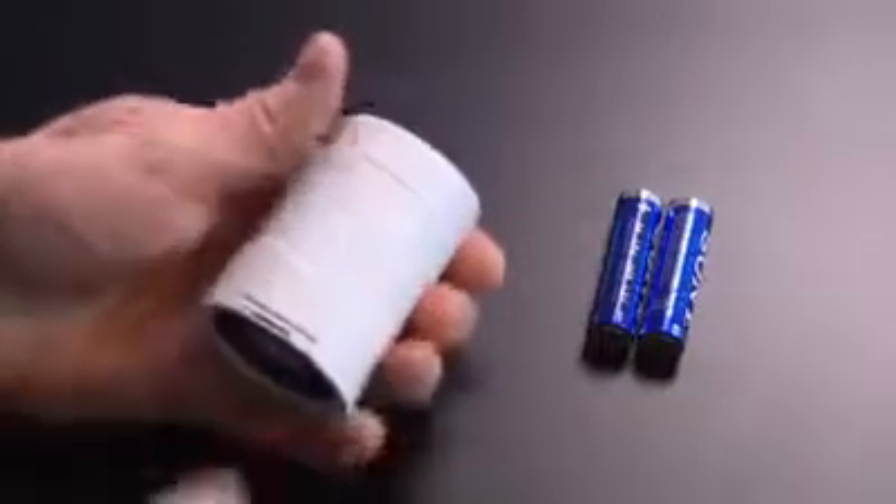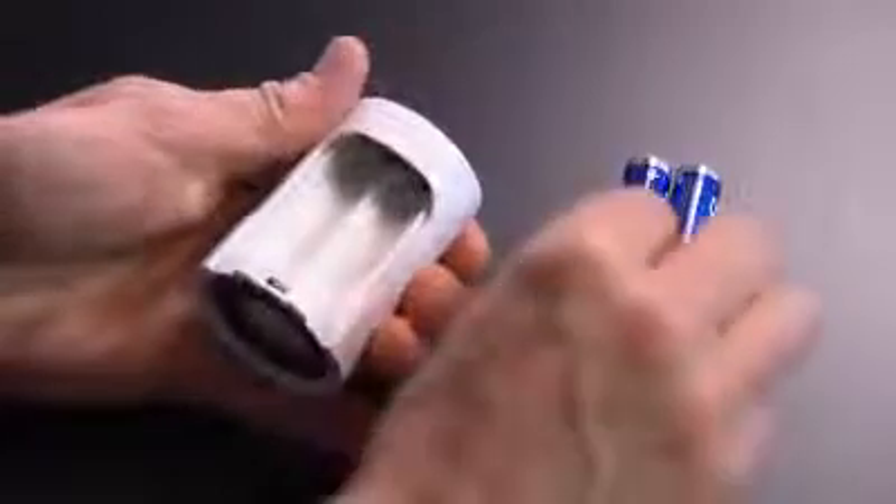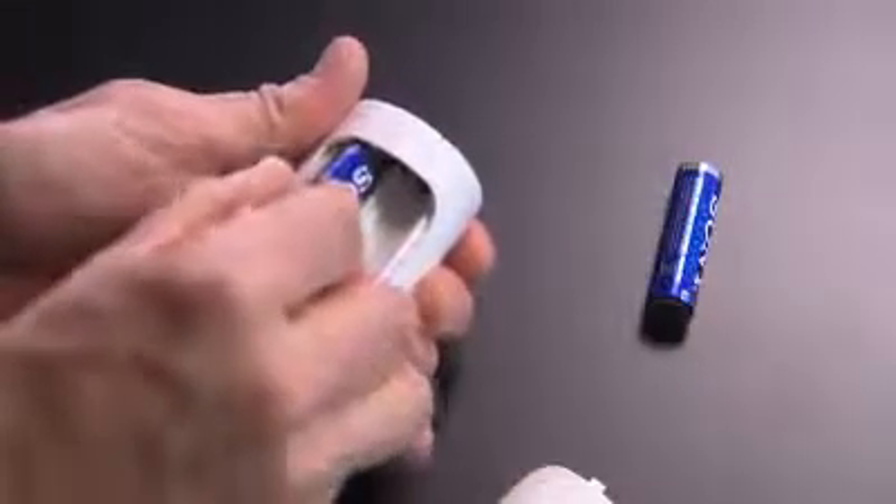Start the installation of LivingEco by inserting the batteries. First, remove the battery cover and insert the two batteries, making sure the batteries are correctly oriented.